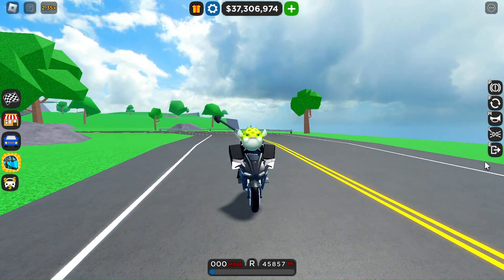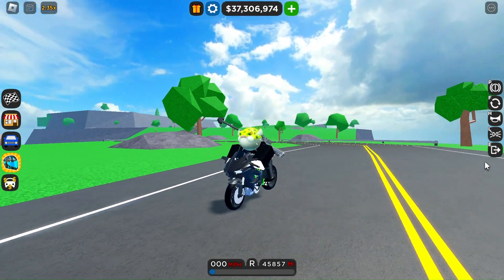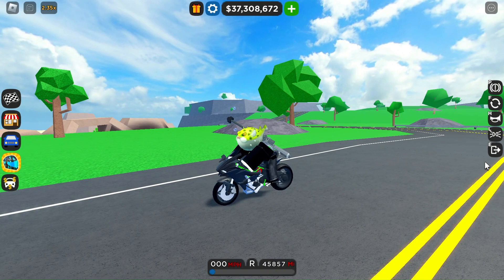Hello guys, today I'm going to show you how to do and land any stunt on a motorcycle. Here we go.